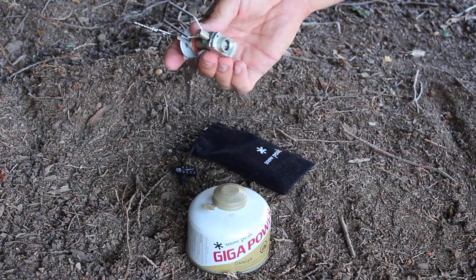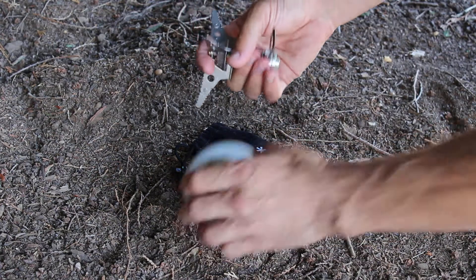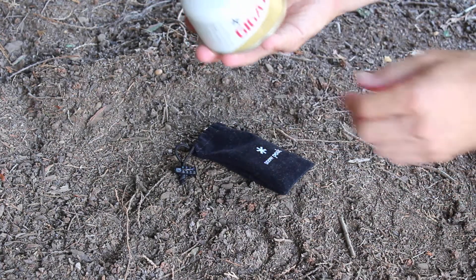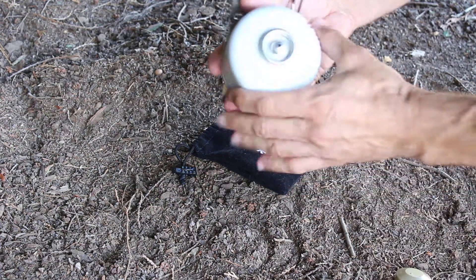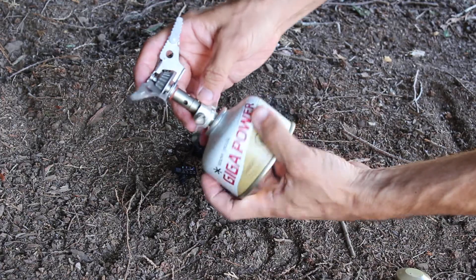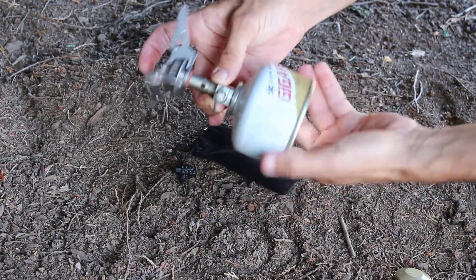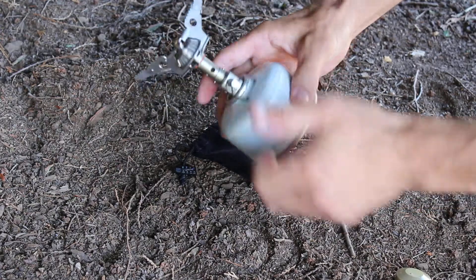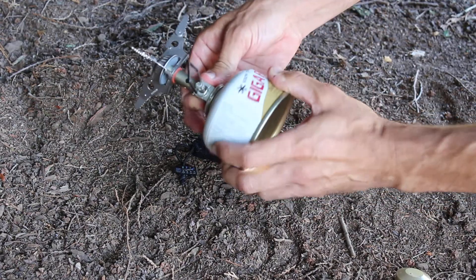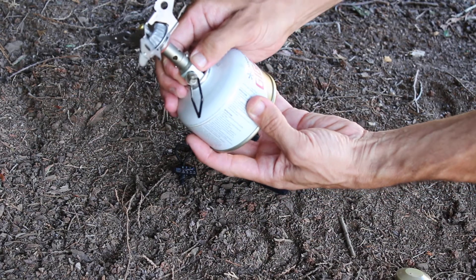Next step is you flip out the control here. We've got our isobutane canister fuel. Pop that off. Screw it on tight but you don't have to bend the seals.